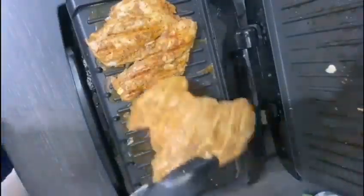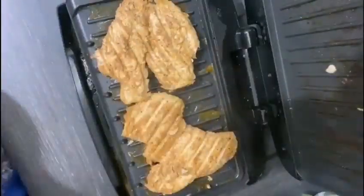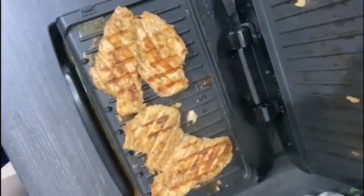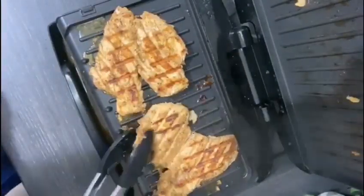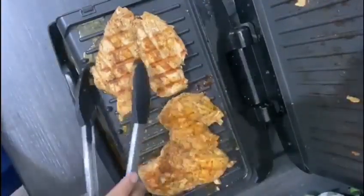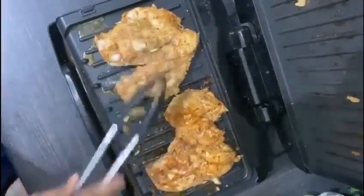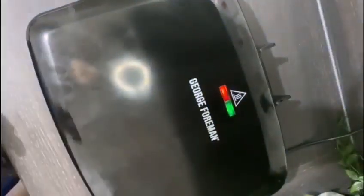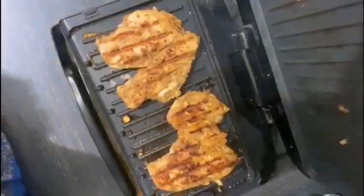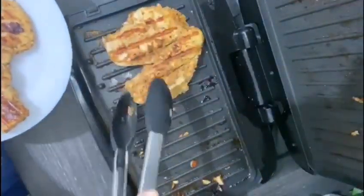I've turned it over, as you can see, making sure it's eight to ten minutes cooking time on each side. Here's my chicken breast — it's so delicious. I always love my chicken to be goldish brown, so well cooked. Now I'm gonna remove it from the griller.